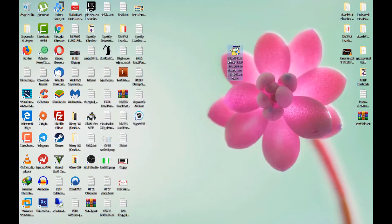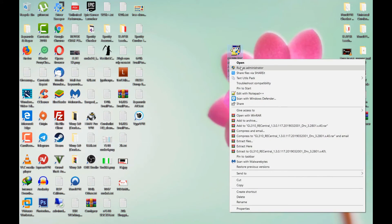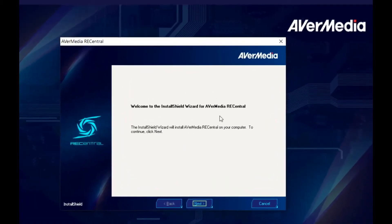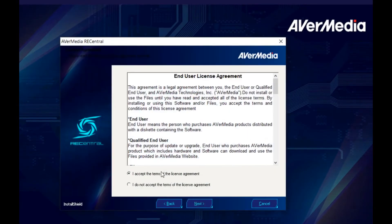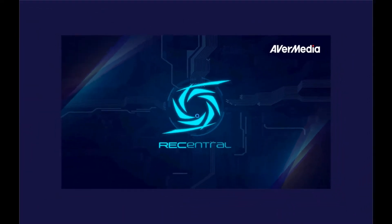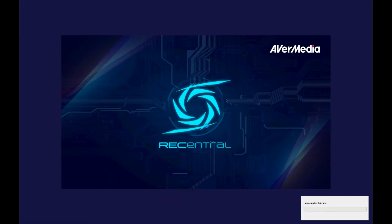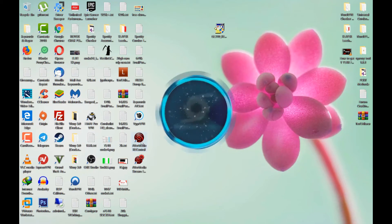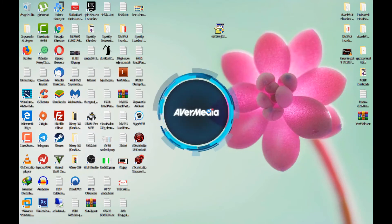On your desktop, right-click the installer and run it as Administrator, then click Yes. You'll see the setup wizard — just click Next, select Complete, click Next again, and it will begin the installation. Wait for it to finish — once done, you can open AVerMedia RECentral and it will look like this.